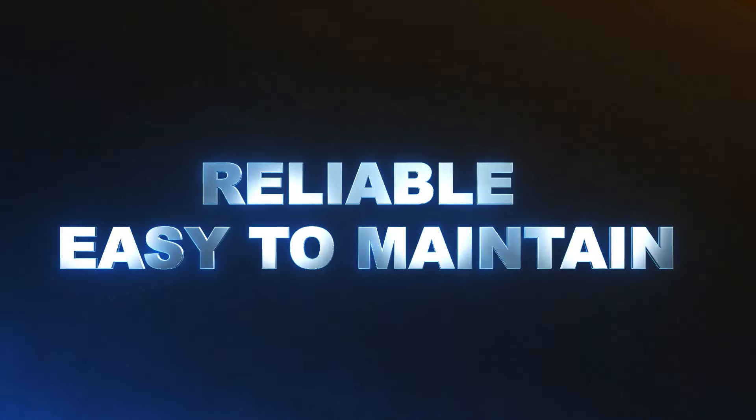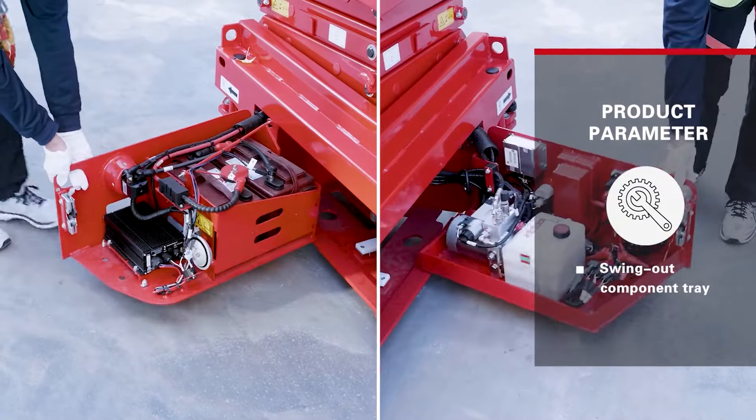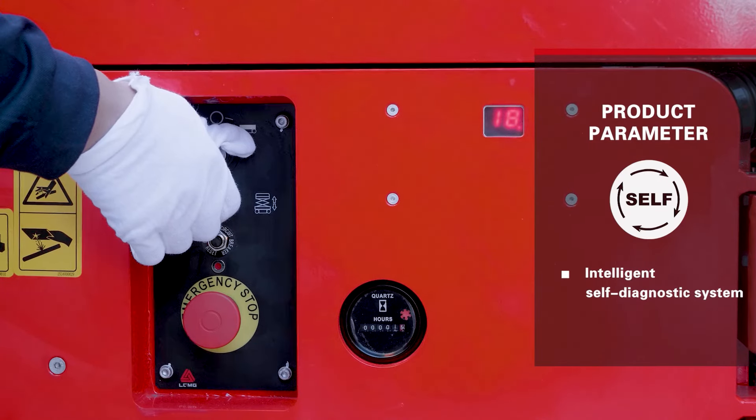Reliable and easy to maintain. Swing out component tray and intelligent self-diagnostic system allow for easier maintenance and troubleshooting. The SS Series shares commonality in key parts with other LGMG scissor lifts.